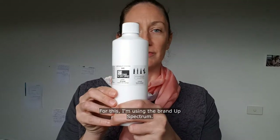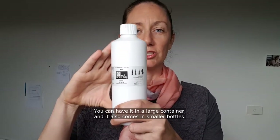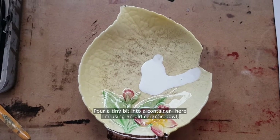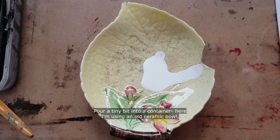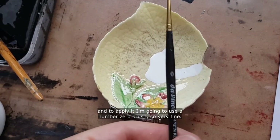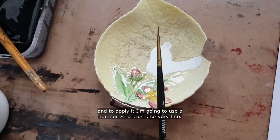For this I'm using the brand Art Spectrum — you can have it in a large container, it also comes in smaller bottles. Pour a tiny bit into a container; here I'm using an old ceramic bowl. To apply it I'm going to use a number zero brush, so very fine.